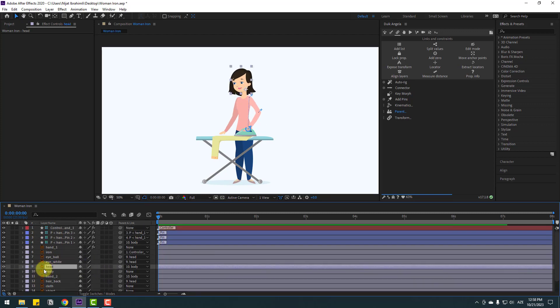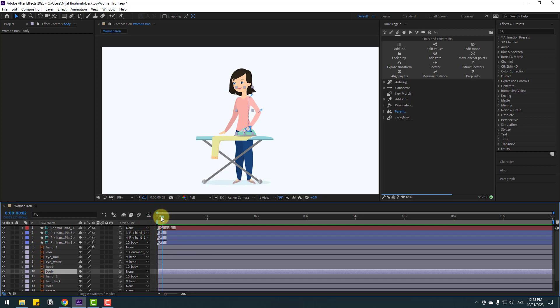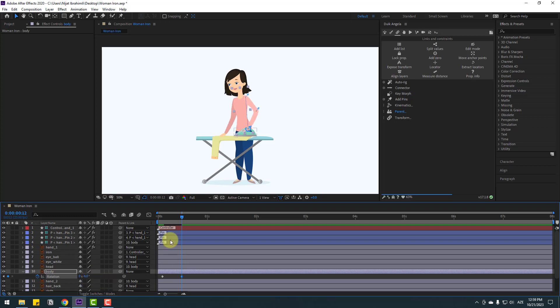Right now let's make the idle animation. Select body, press A to open rotation, and make a rotation keyframe. Go to 10 keyframes — you can use hold Shift and press Page Down on keyboard. Change rotation to minus 3, or minus 6. Let's try minus 10 — okay, that's good.